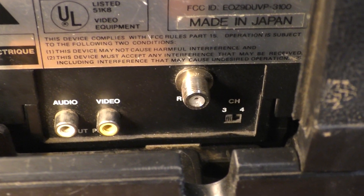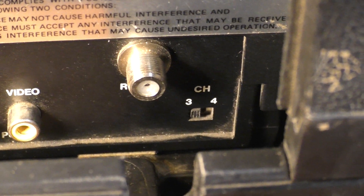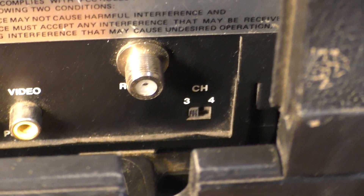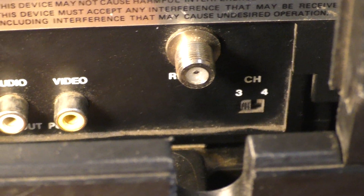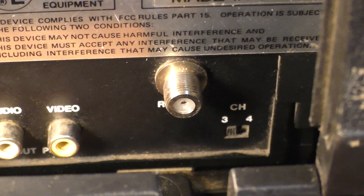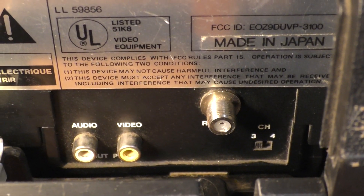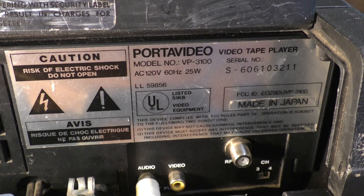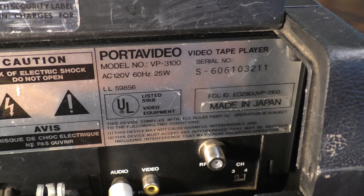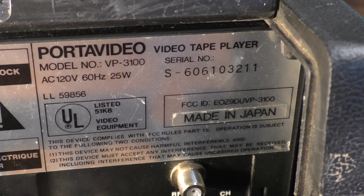On the lower right of the auxiliary connection, there's a channel select — either channel 3 or 4. When you use the auxiliary connection, you have to select which channel, 3 or 4, the signal will go into your TV. On the back label, you can see the model number and serial number, and it was made in Japan.